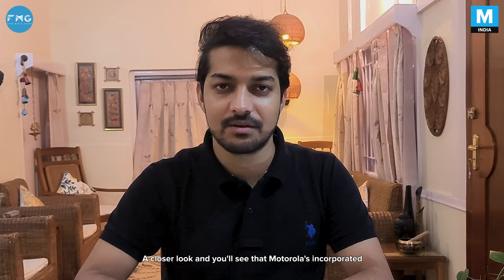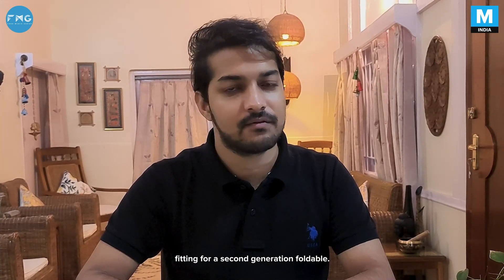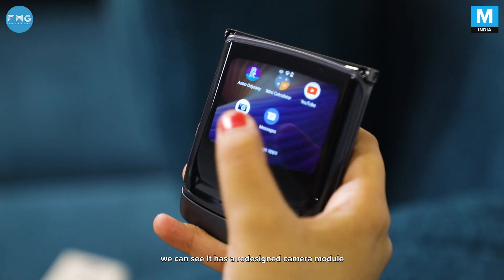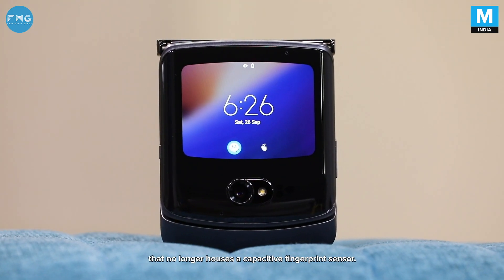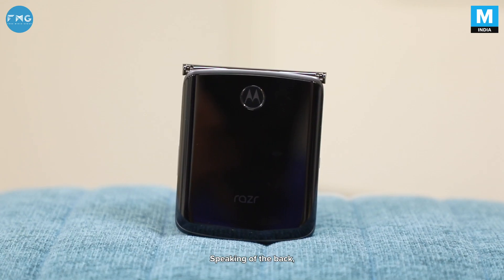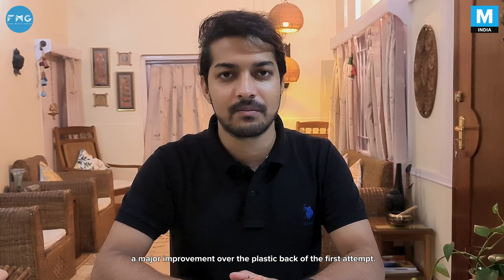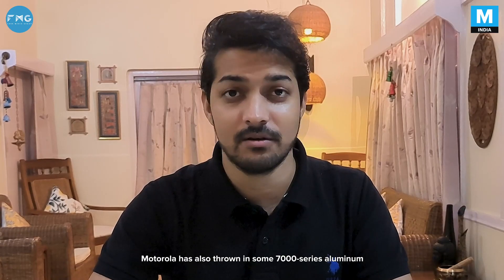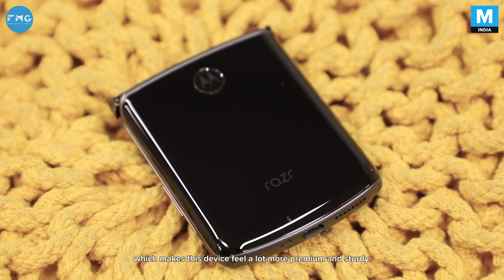A closer look and you'll notice that Motorola has incorporated a number of design changes here, fitting for a second generation foldable. Firstly, with the new Razer shut, we can see it has a redesigned camera module with a more tapered chin that no longer houses a capacitive fingerprint sensor. Instead, that module now resides on the back. Speaking of the back, there's plenty of 3D glass on the new model — a major improvement over the plastic back on the first attempt. Motorola has also thrown in some 7000 series aluminium this time for the frame, which makes this device feel a lot more premium and sturdy.